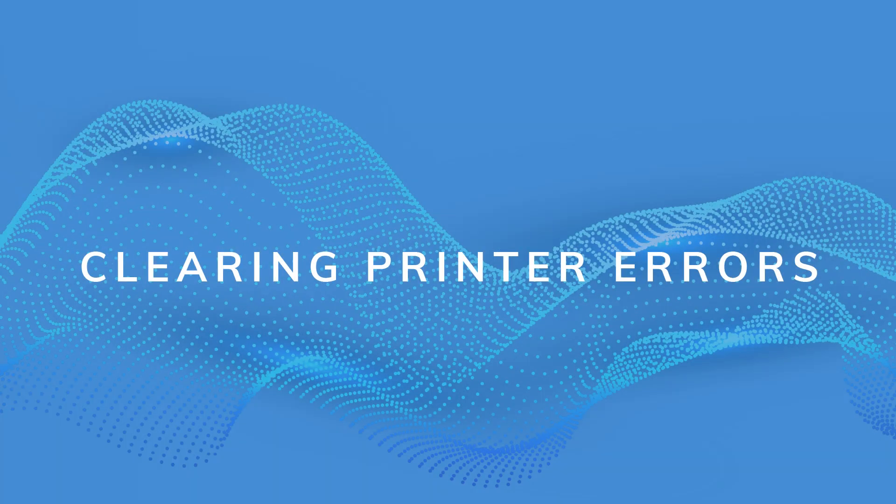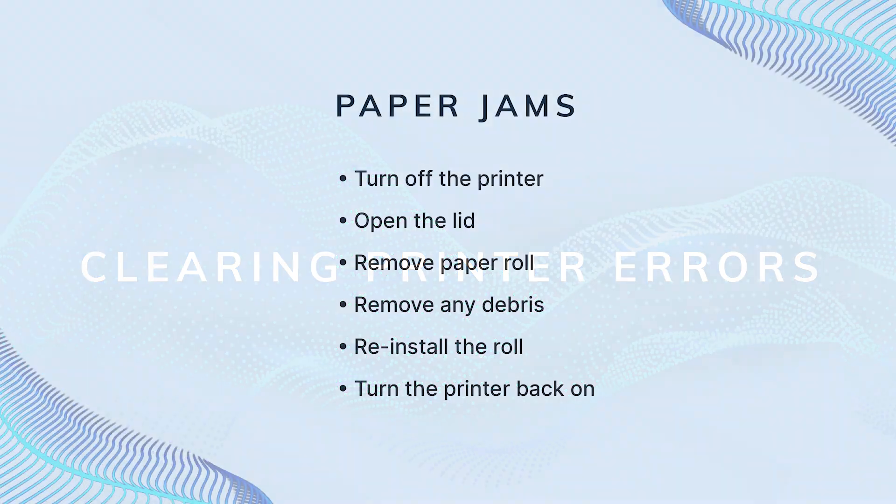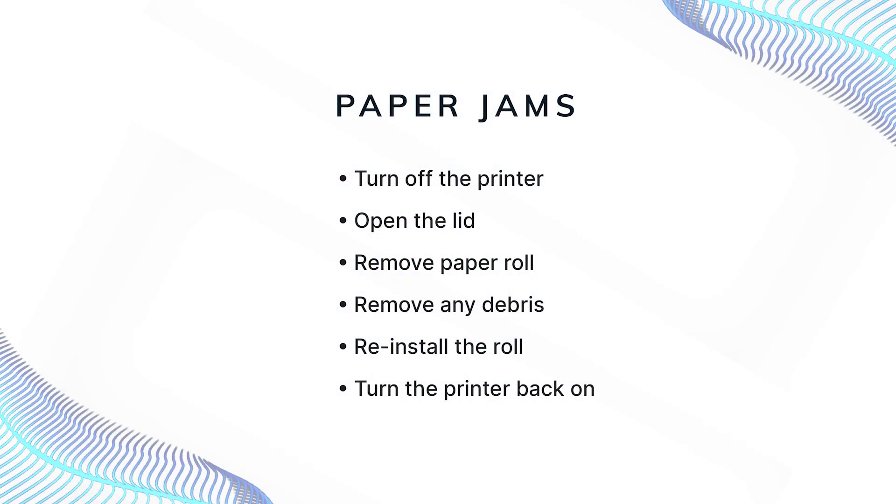If you encounter a paper jam, here are the steps to take: turn off the printer, open the lid to inspect, take out the paper roll and remove any paper debris, then reinsert the roll and turn the printer back on.